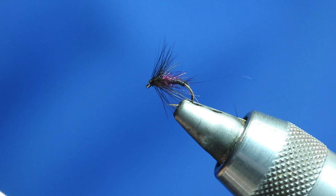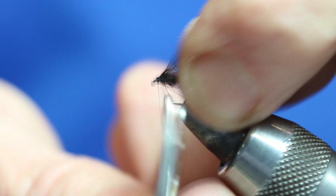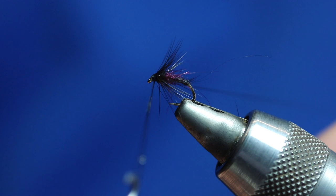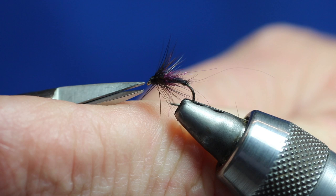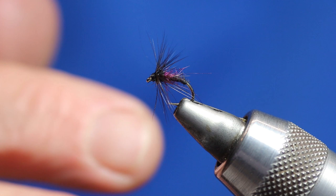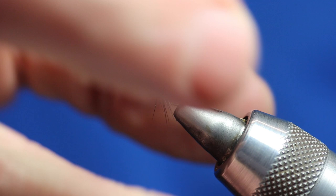Then get your varnish and put a bit of varnish on the thread and pull it tight. So we're not actually going to varnish this whole fly — we're just varnishing it at the whip finish point. Now it's your own personal choice if you want to leave the bottom hackle on or not. I keep both in my box because sometimes I want it to sit a wee bit higher, sometimes I want it to sit a bit flatter on the water. If I want it to sit flatter I'll trim that hackle just where the point of the hook is.